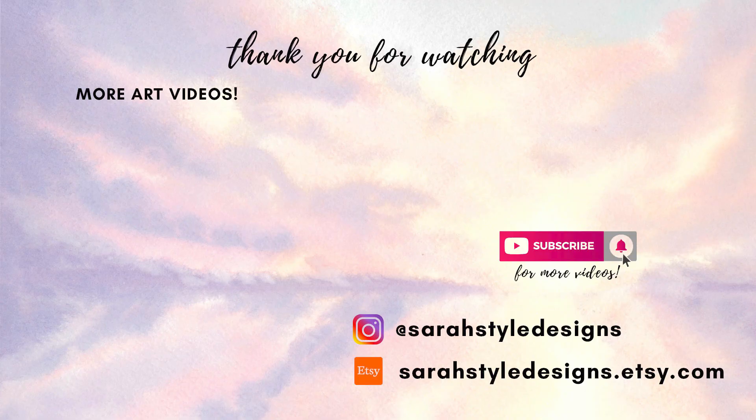Thank you guys so much for watching. Don't forget to like and subscribe — I really appreciate it and it helps me make more videos. Do you guys agree with my top three? Let me know down below what your top three large brush pens are — I'm interested to hear, and maybe there are some I've never heard of before.